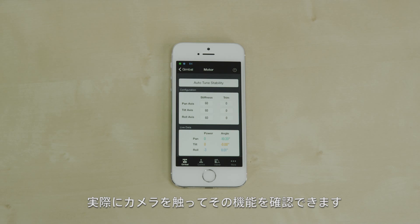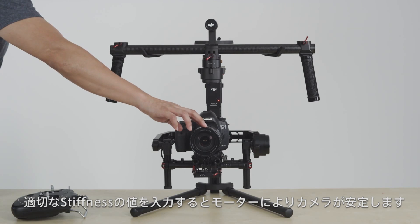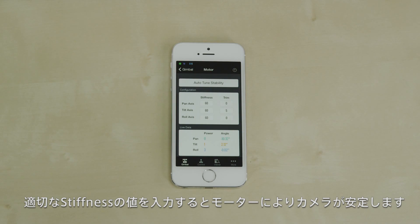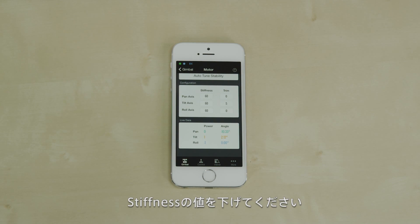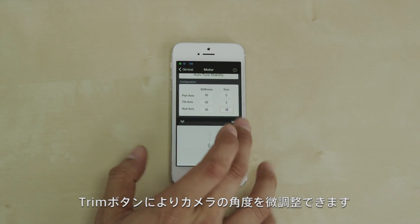You can test stiffness by trying to manually nudge your camera against its position. When stiffness is too low, your camera's position is easily destabilized. When stiffness is just right, the Ronin's motors provide just the right amount of force necessary to stabilize the camera, even when external forces are applied. If the camera platform vibrates, this means your stiffness is too high and you should decrease each motor stiffness setting until it stops. Trim allows you to offset the default angle of each motor.